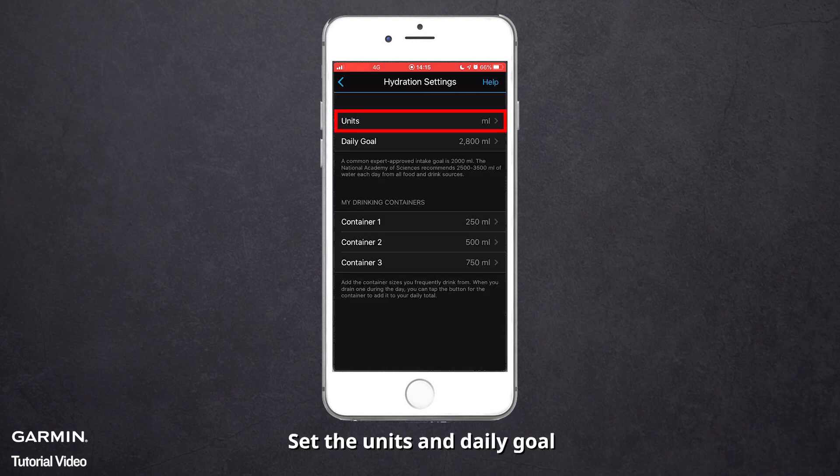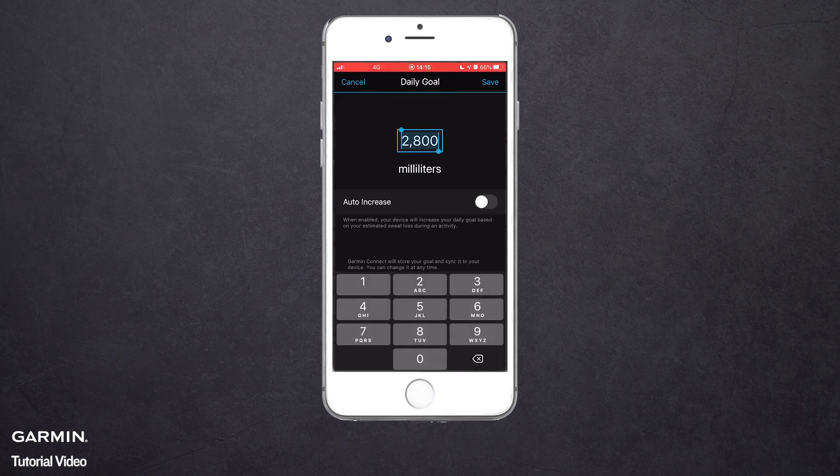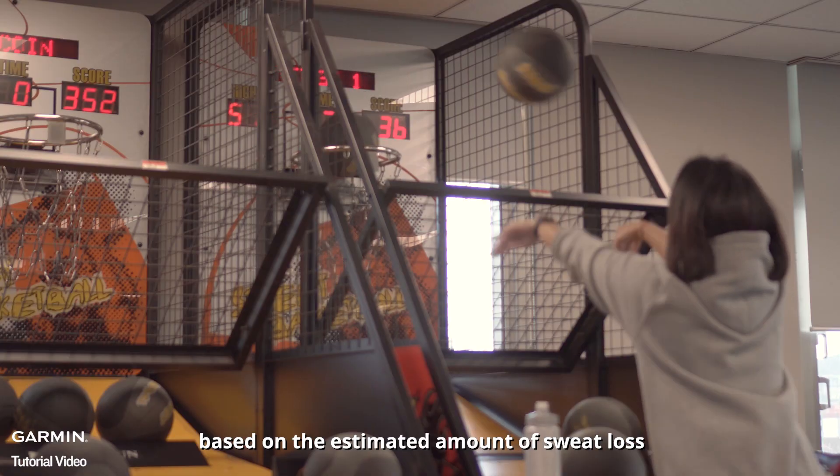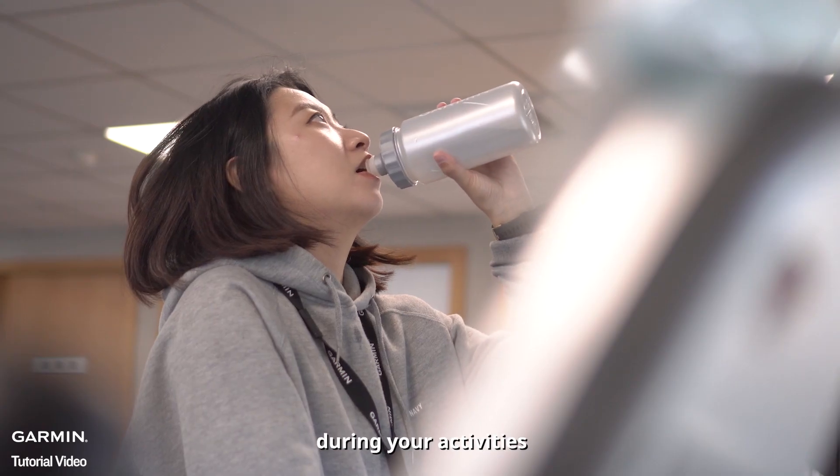Set the units and daily goal. If you enable Auto-increase, your device will adjust your daily goal based on the estimated amount of sweat loss during your activities.